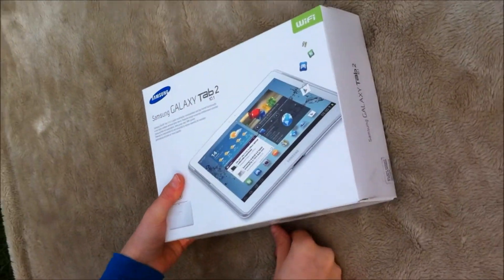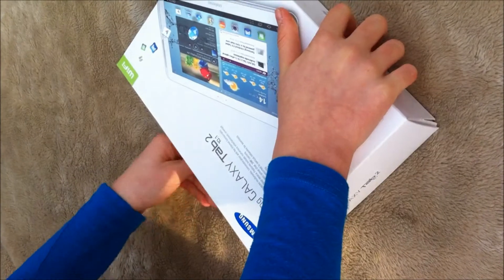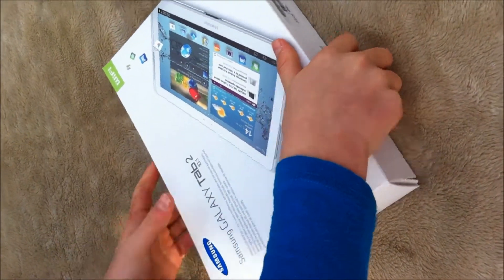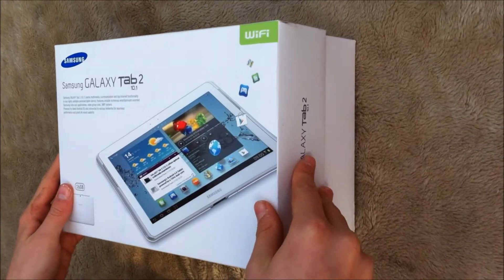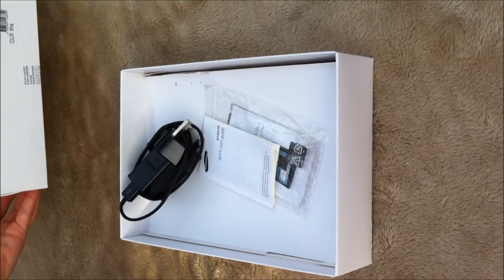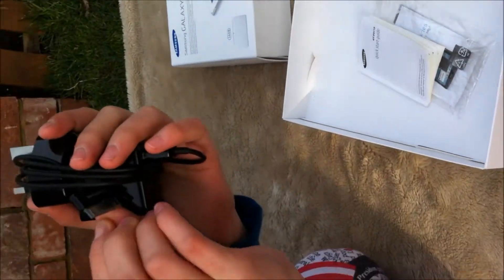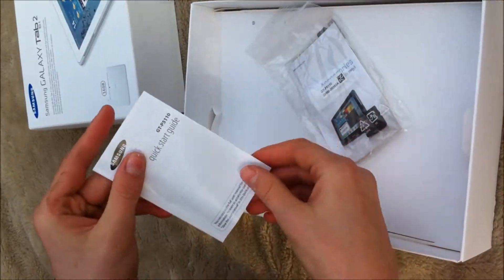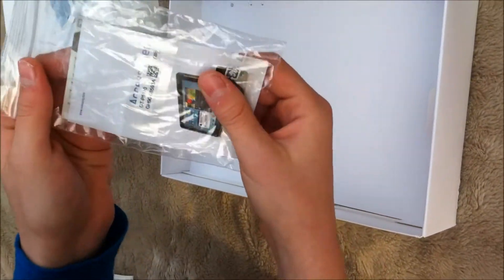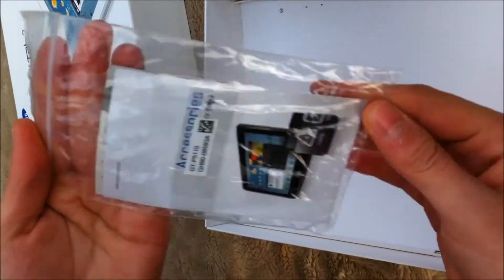So now I need to just cut that with my finger on the other side. So it comes with a charger which says Samsung on it, a start guide and this thing — accessories, yeah, what you can get.